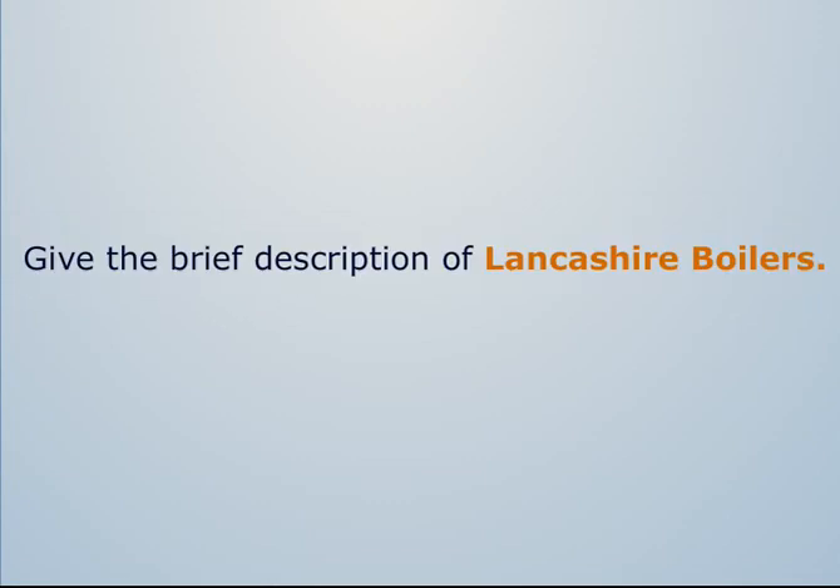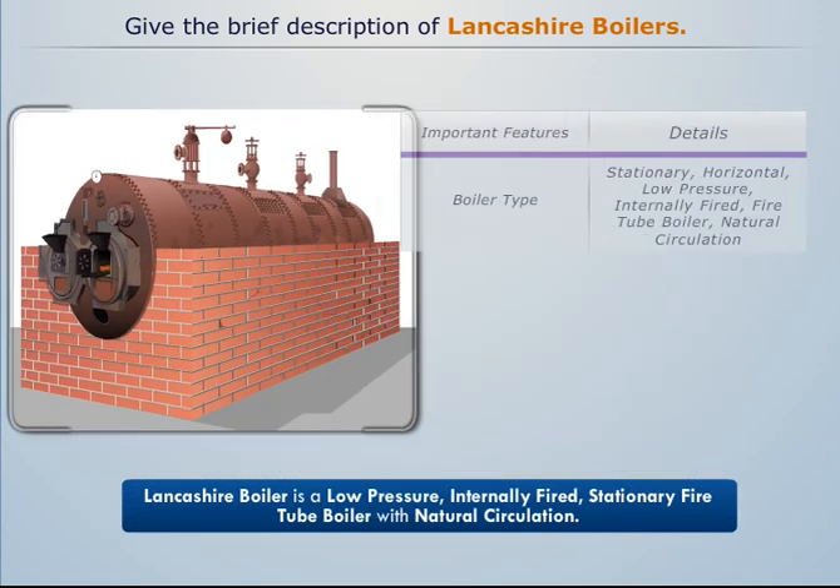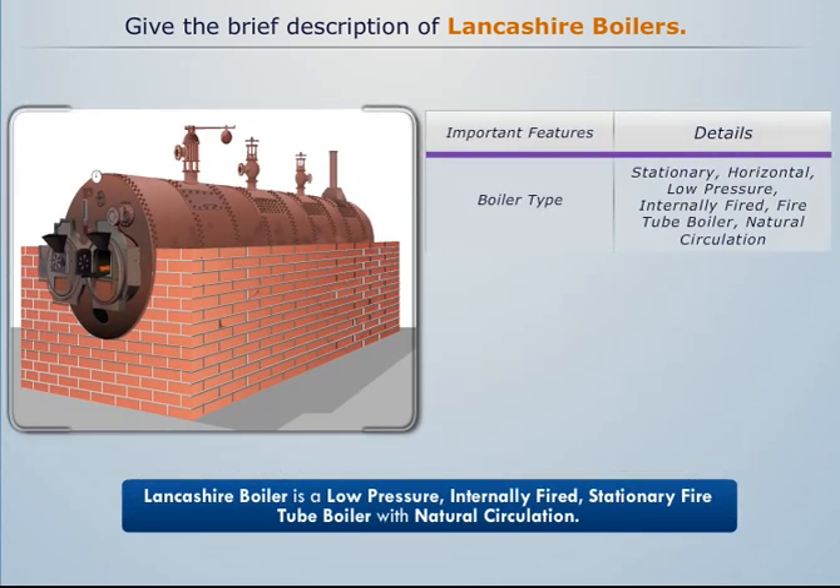Lancashire boiler is a low-pressure internally fired stationary fire tube boiler with natural circulation.